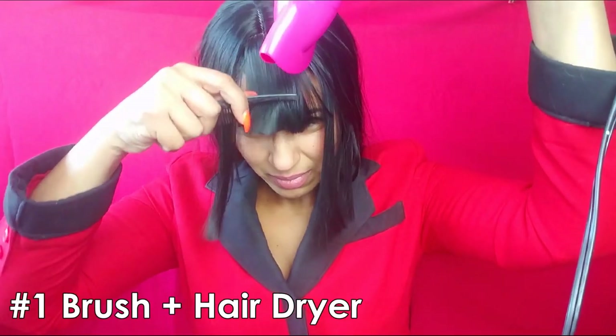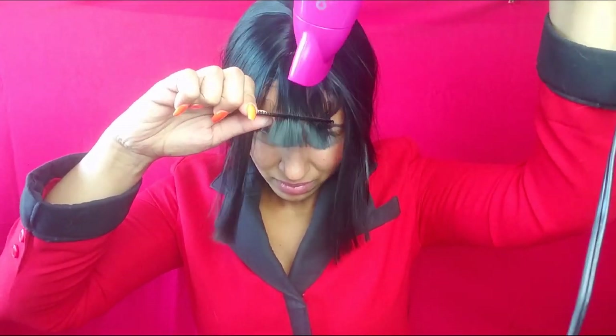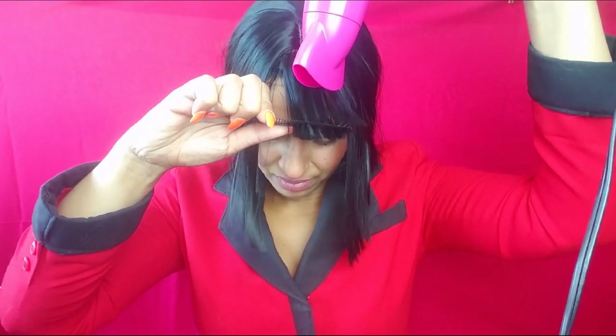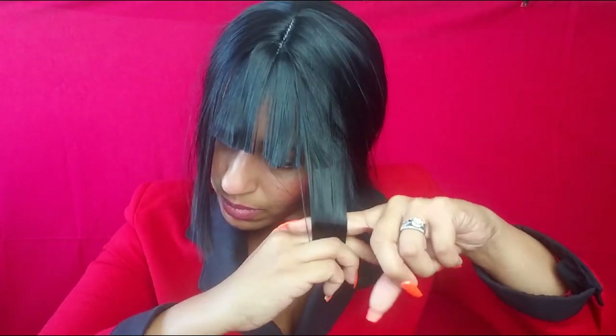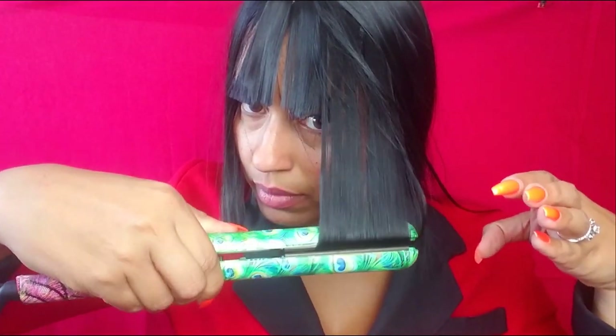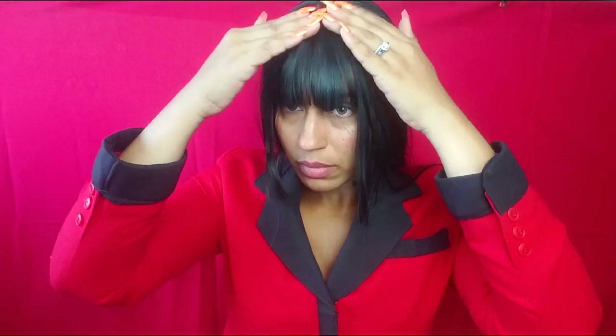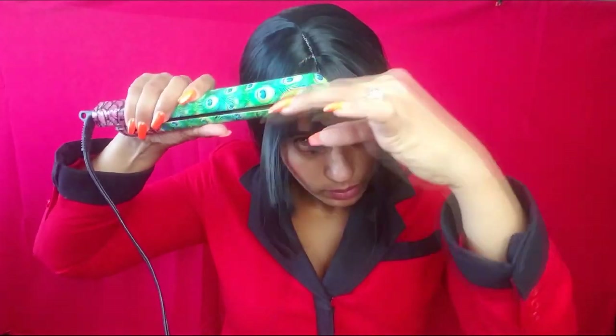Now we are ready to fix the bangs and the hime cut. There are two ways you can fix your bangs. The first one is with a hair dryer and a brush — hold the hair in the position you want and then blow dry it on hot. I couldn't find my brush here, so I'm just using my comb to show you. You can even do it by hand; just don't use bobby pins. The second method is the hair straightener. You just have to run it through your hair and end with a little curve. Pay attention to the temperature and make sure your wig is heat proof. If it's not, you have to use the blow dryer method.